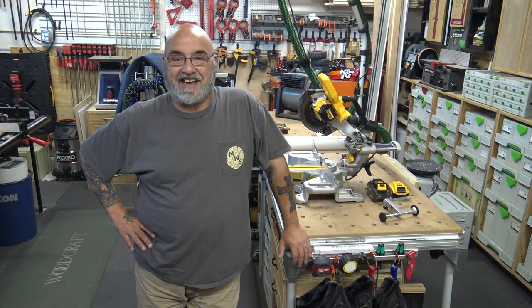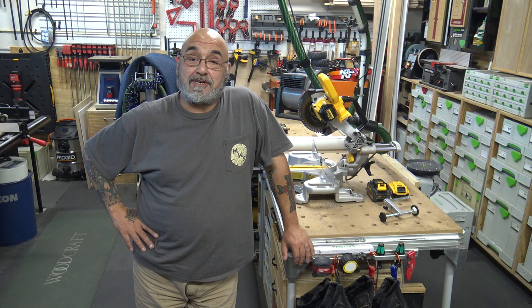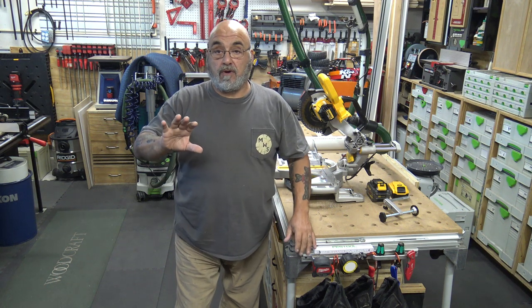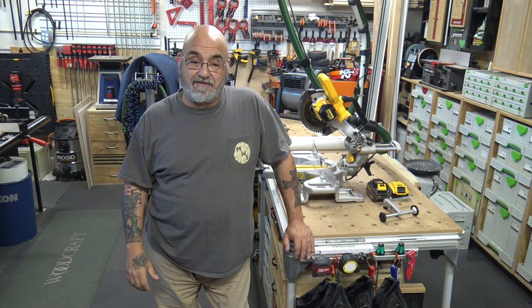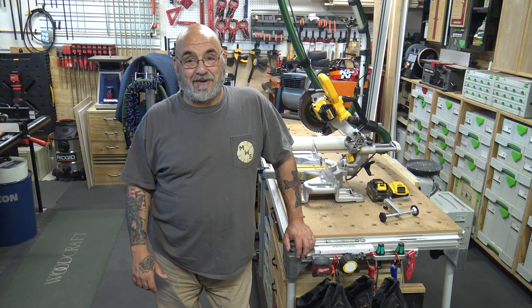Hey YouTube, Mike here. How we all doing today? Hope we all had a very safe and productive couple of weeks. First I'd like to thank everybody that commented and sent me emails wishing well for that hurricane we were supposed to have. I've had rainstorms worse than what we got.